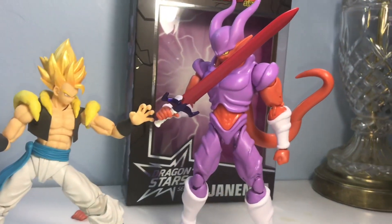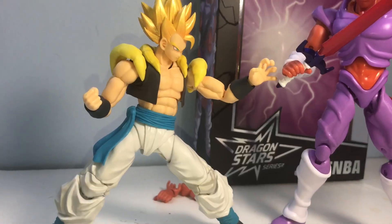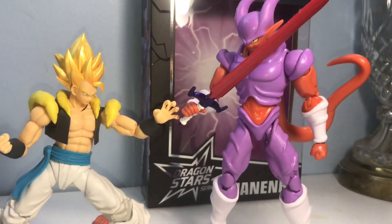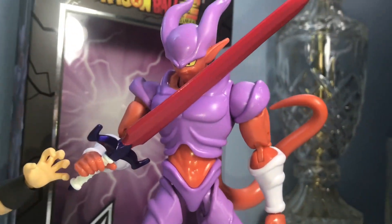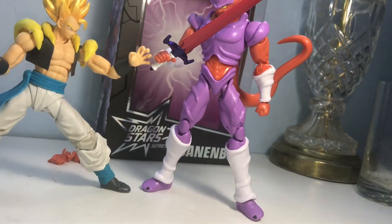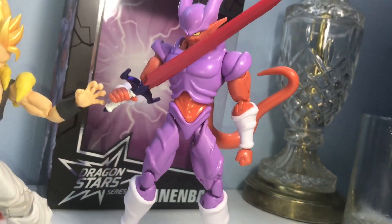Let's get a quick size comparison with our Gogeta here. If for some reason you wanted to recreate this movie scene without the orange shoulder pads, it comes out good. Obviously there is zero to no shading on this figure, but once you pose him on the shelf he's going to look good compared to all the other Dragon Ball Z, Super, and original Dragon Ball figures.